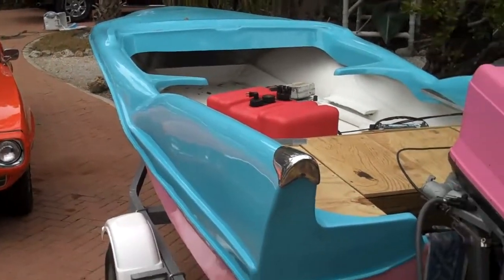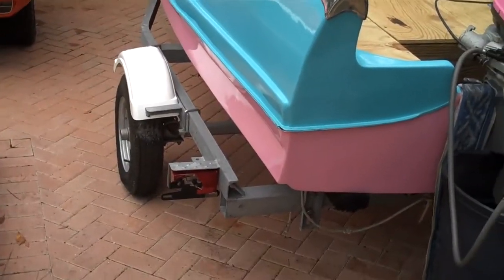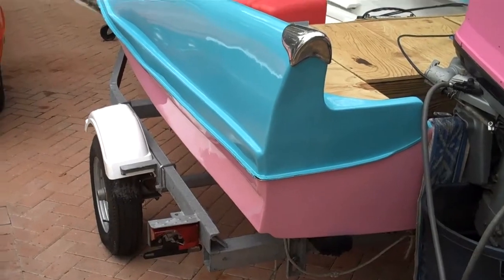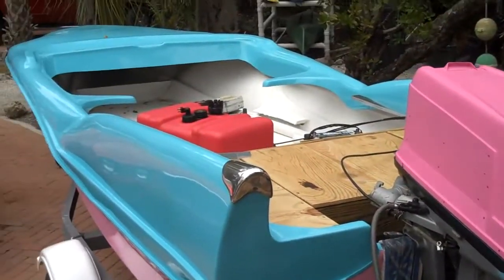I want to try and find some old-style fenders or something to put on the trailer, and paint it to match and everything, so it'll look pretty cool.